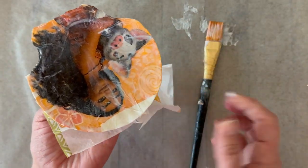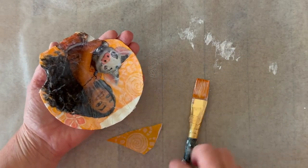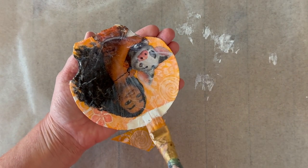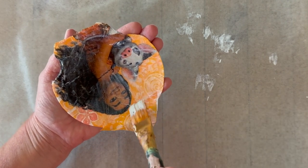Don't worry if you get a little tear here or there — you can just go in and repair it with more Mod Podge. For that top section, I'm going to add a little bit of napkin just to fill it in. It's very easy to piece these designs together. Just add a little bit more Mod Podge right onto the spot where you want to piece it and add a little bit more napkin there.